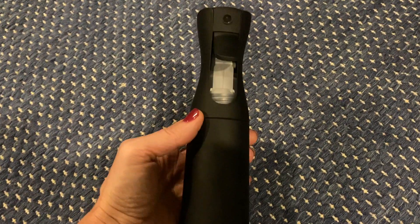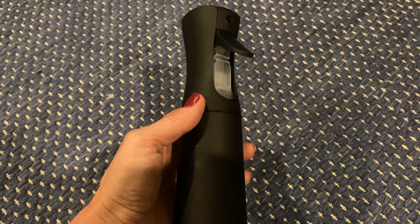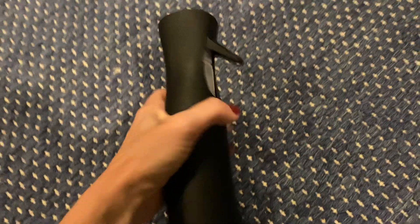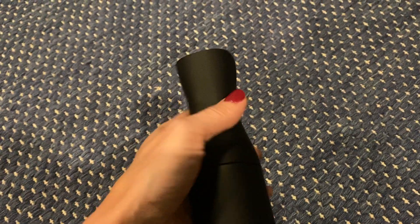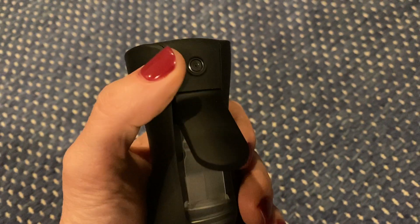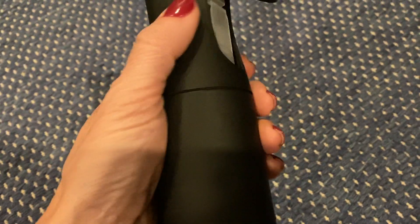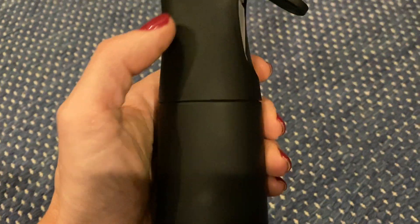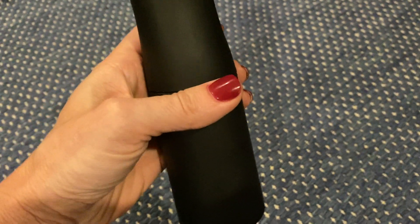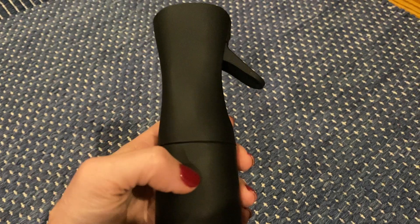This spray bottle is a little bit taller than my hand and fits nicely in my hand. It has a trigger button and a nozzle, and the water goes in here. You open this up, take the top off, and you can fill it with water — the whole container is your reservoir, and it has a tube that goes down in there.